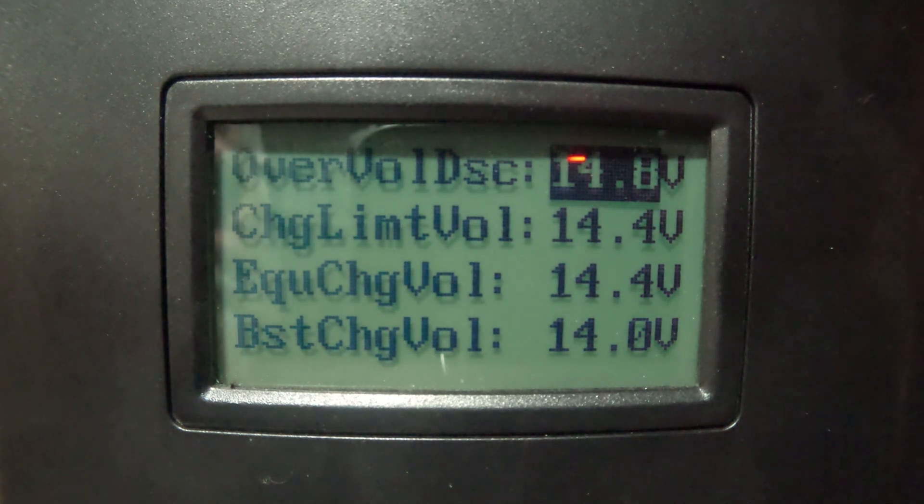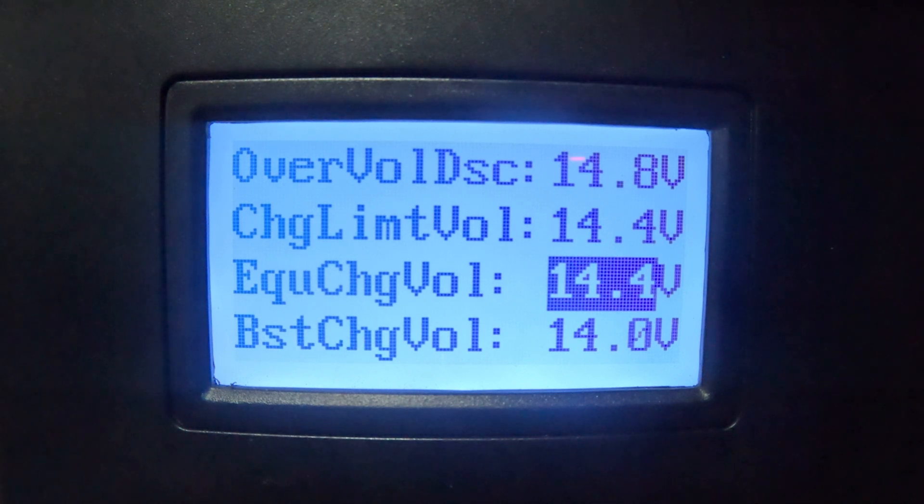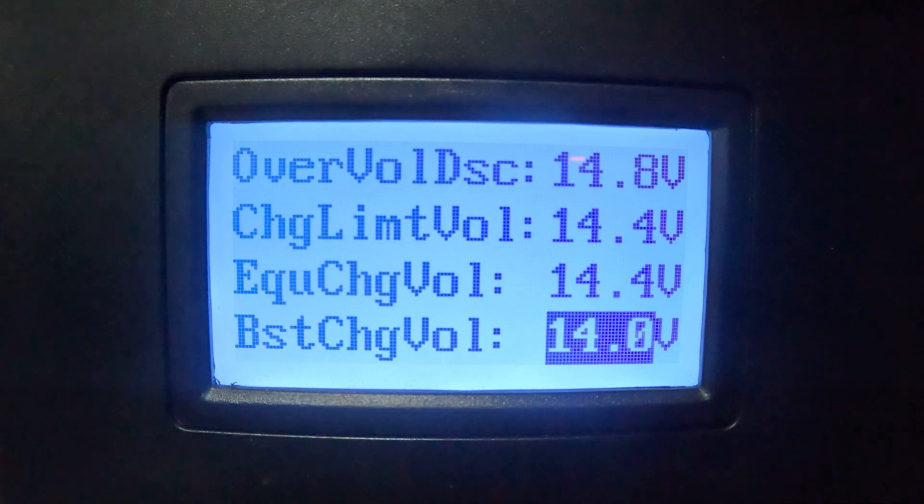The equalization setting is really for flooded lead-acid batteries — not necessary for LiFePO4. I've got mine set at 14.4 volts; it doesn't seem to affect overall performance. I don't want it higher because then it might try to go into equalize mode and push for a higher boost or float voltage. My boost charge voltage I have set at 14.0 volts — it was previously at 14.2.